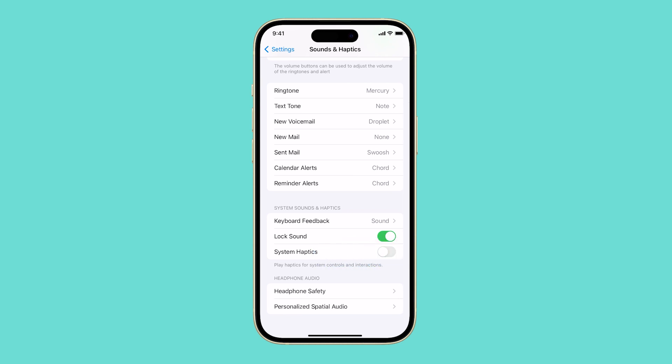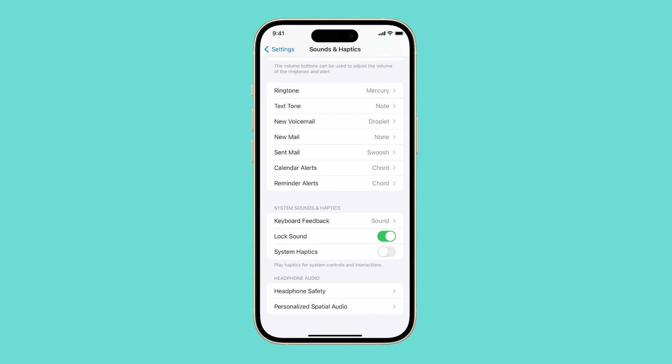When System Haptics is turned off, you will no longer feel any vibrations from your iPhone. This includes vibrations for incoming calls, text messages, alerts, and when you interact with the UI.